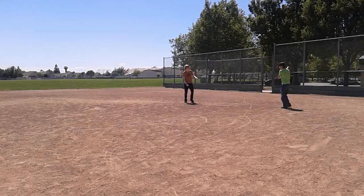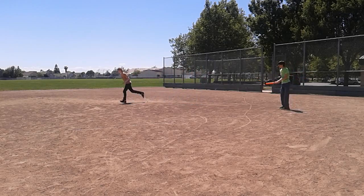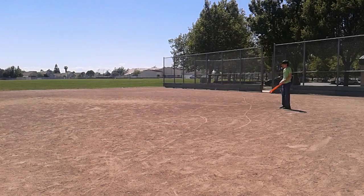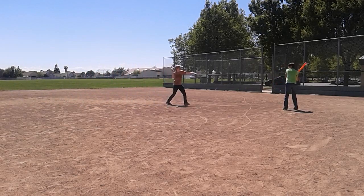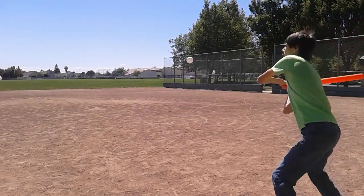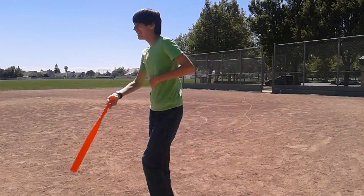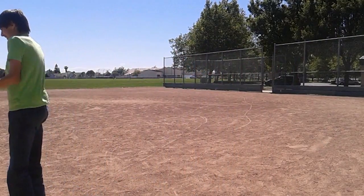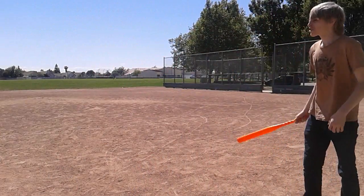Let's play some cheap baseball! That's my turn, Chad. Destroy the baseball!